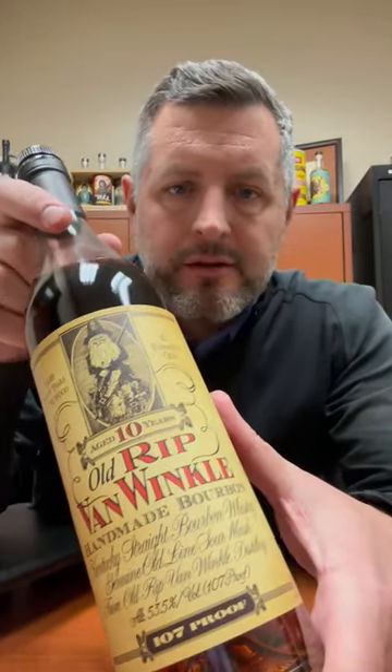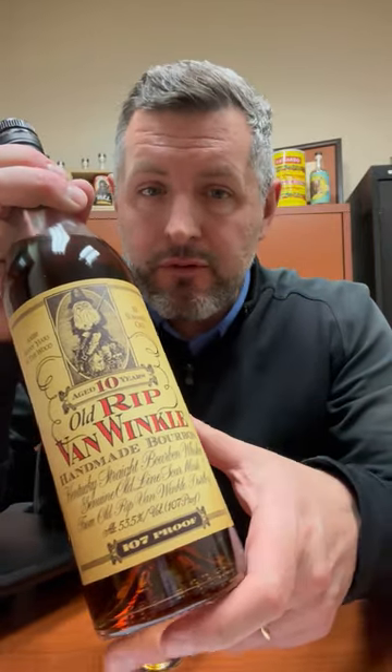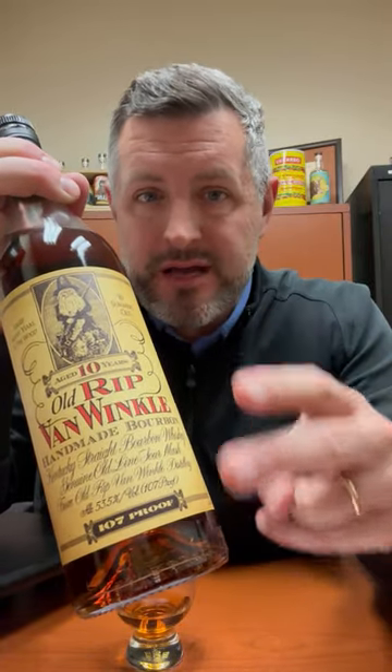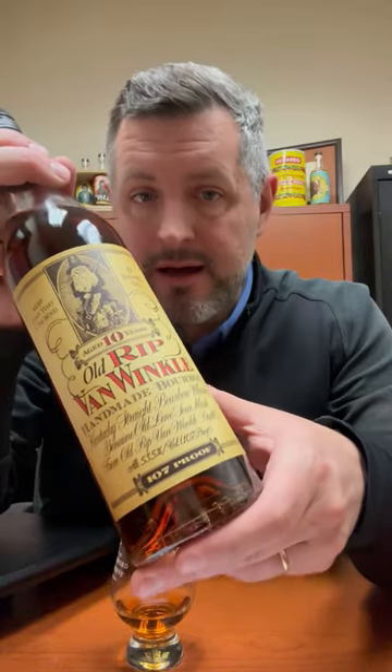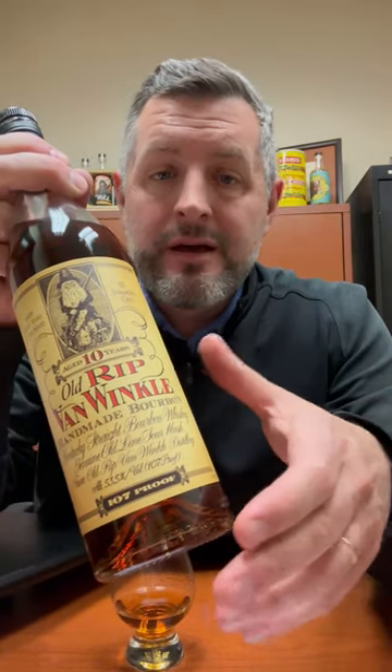Today I am taking a look at Old Rip Van Winkle 10-year. Why do I think this is the best value and the best of the bunch? Here are the reasons: one, it's 10 years old so it doesn't get over-oaked, which some of the expressions sometimes can be. Two, it's 107 proof — not in the 90s like the 12-year or the 20-year — it's the best proof. And three, it's not a 20, 23, or 15, so it's not a trophy; it's a drinker. And that is what we're doing today.